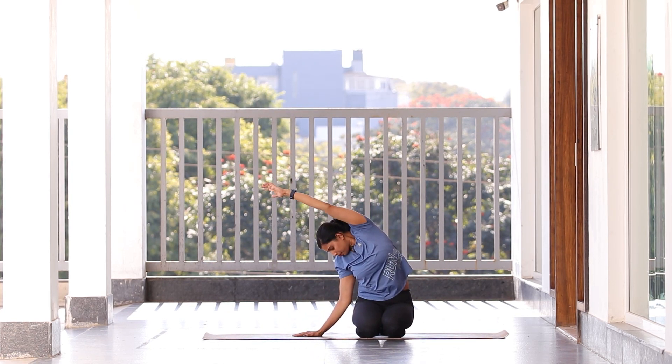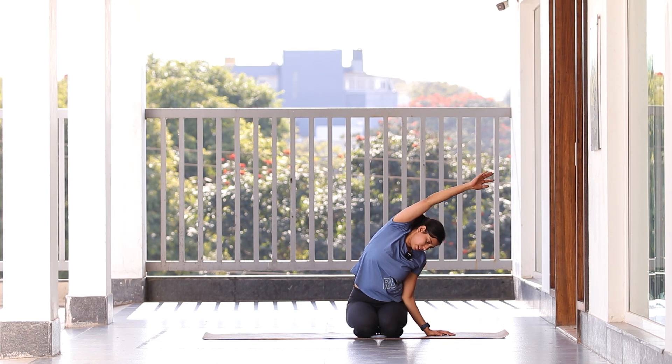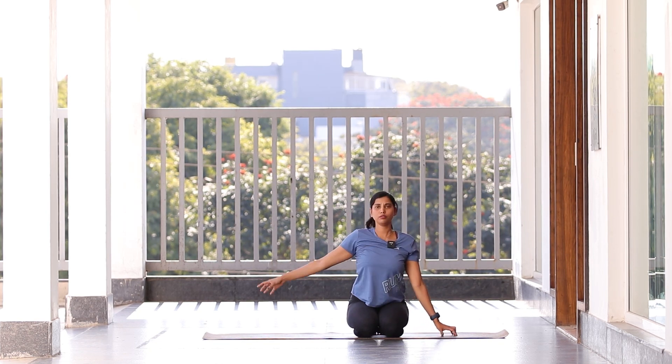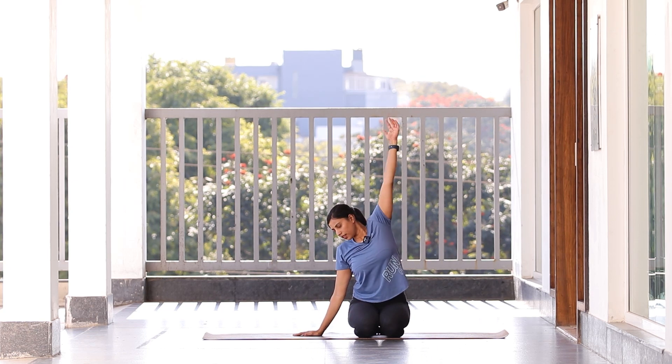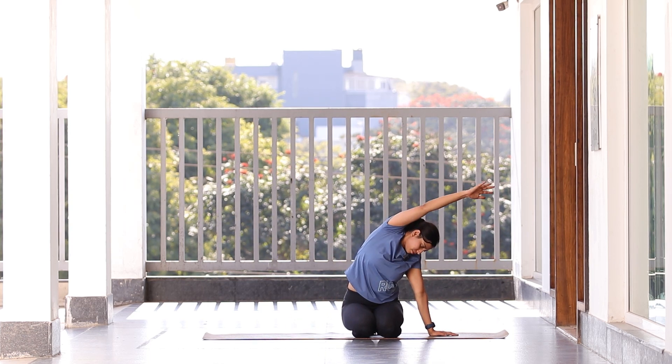Now slowly shift to the opposite side — we're going to do everything the same but on the other side. Keep your hands forward first, then extend your right leg outside. Breathe in, breathe out. Now inhale, hand goes up, exhale, try to give a stretch.